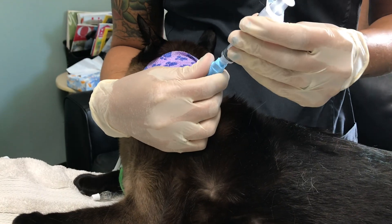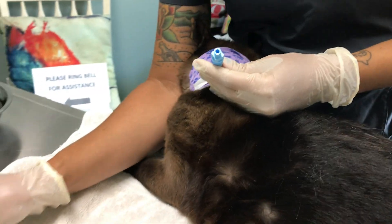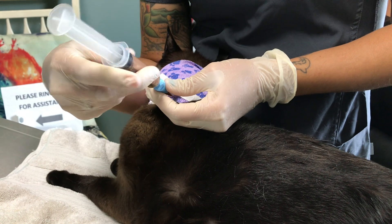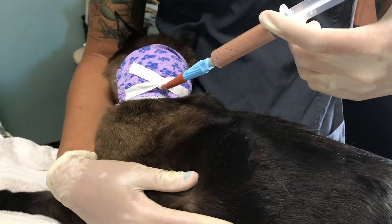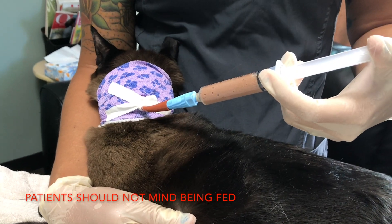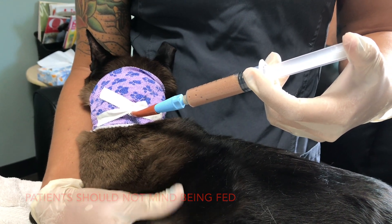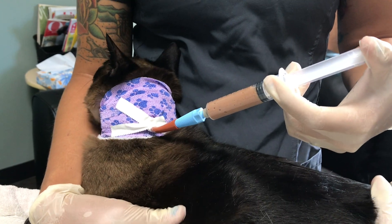I like to administer water first just to make sure that the tube is flowing and not clogged, and then after the water we can connect the food — our room temperature food — not too hot, not too cold, just so we don't make him nauseated. Then we're just going to administer nice and slow again, about five mils every one minute. At this time he's only going to get about 12 mils for this feeding.